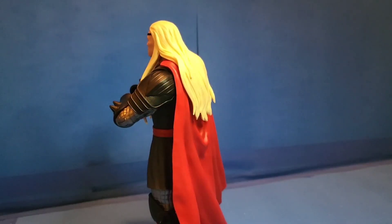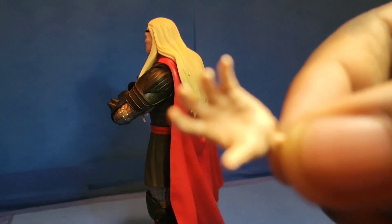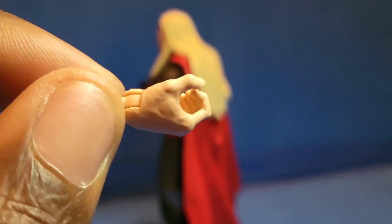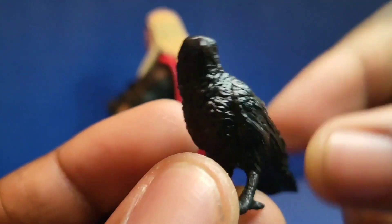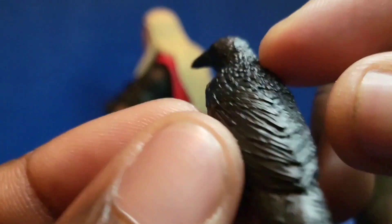For accessories, he comes with four: two fisted hands, which are the normal standard base hands, one open hand, and one grab hand. He also comes with his hammer, and along with that he also comes with crows.